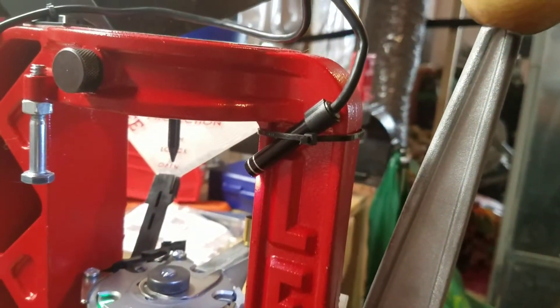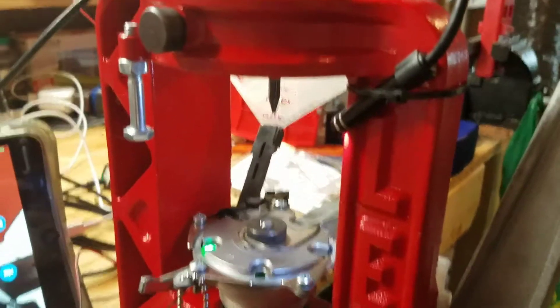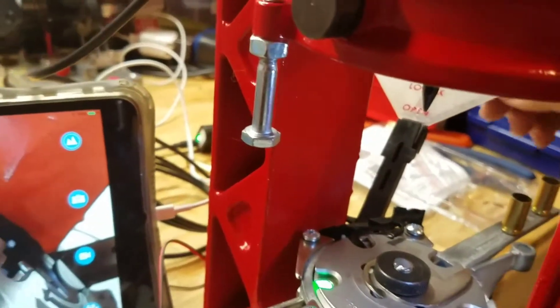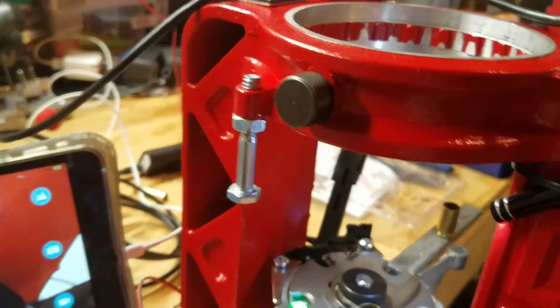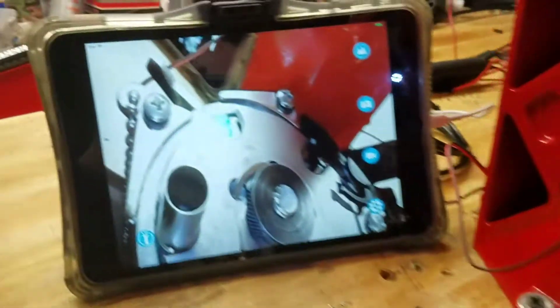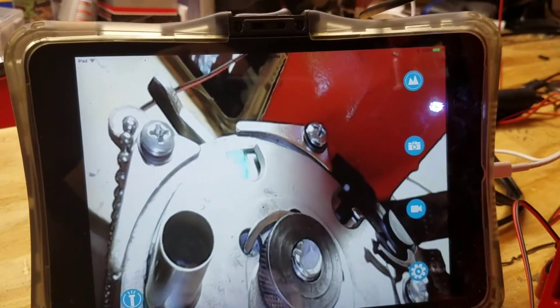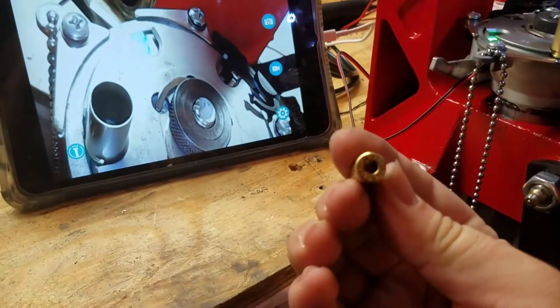Next, I have a wireless endoscope that I bought off Amazon — I want to say right around $30 or so. It has its own adjustable light source, which solves both my lighting and camera issues. I've got it aimed where it can see into the mouth of the case. As you can see here, there's no powder, and with the light I can clearly confirm that. I also have a case here with no primer in it.